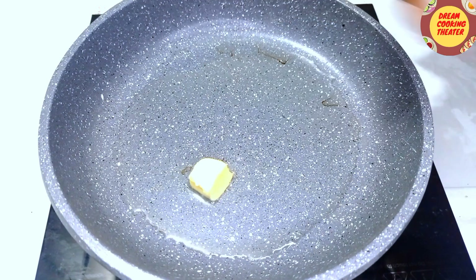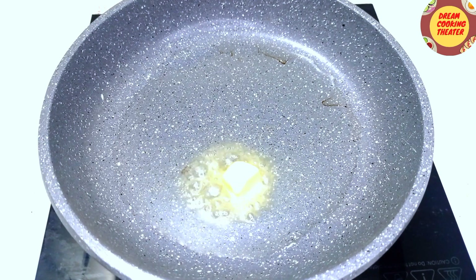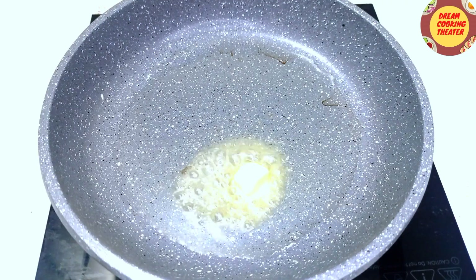Then we will add some butter and salt for the batter, then add more butter and some flour.